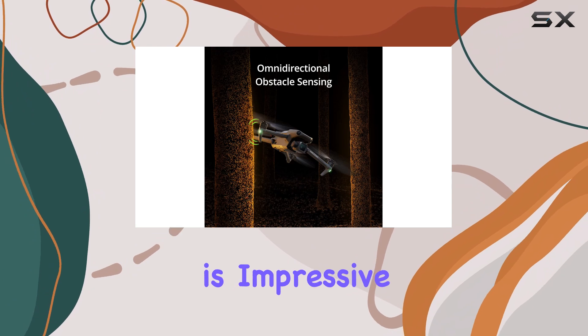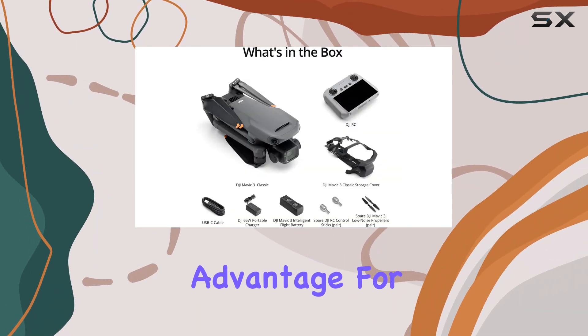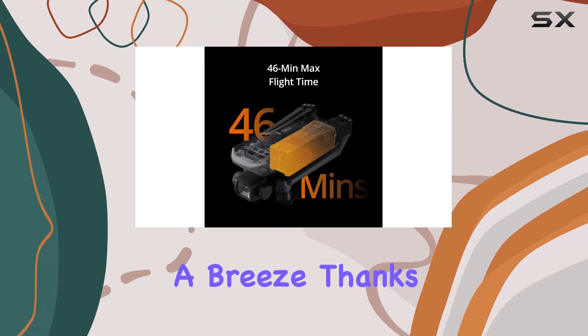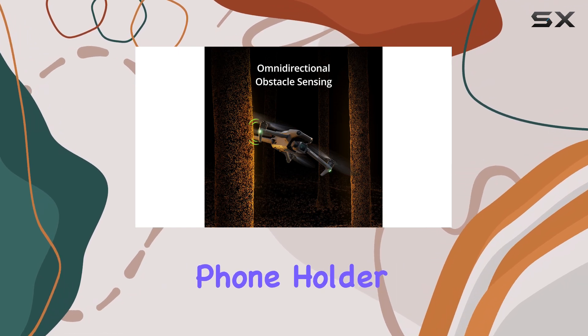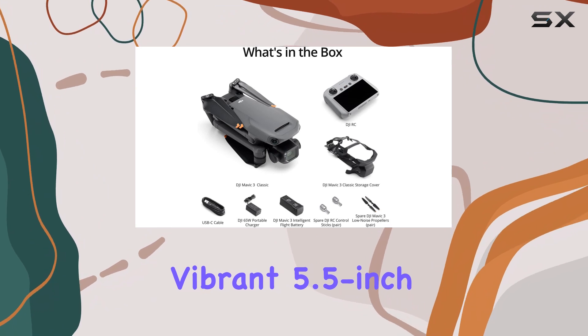The flight time is impressive, boasting up to 46 minutes, which is a significant advantage for long shoots or extensive exploration. Flying the Mavic 3 Classic is a breeze, thanks to its user-friendly features. It comes with two controller options, including a standard model with a retractable phone holder.